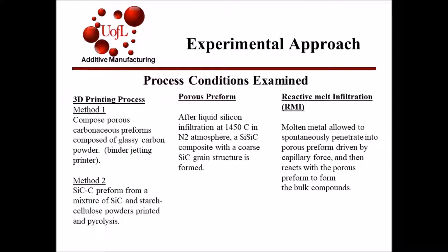This slide shows some insight on the combination of 3D printing processes and RMI process. There were two 3D printing methods discussed in this paper. For the first method, porous carbonaceous preforms composed of glassy carbon powder were produced by a binder jetting printer. The second method involved printing a mixture of silicon carbide and starch cellulose powder.